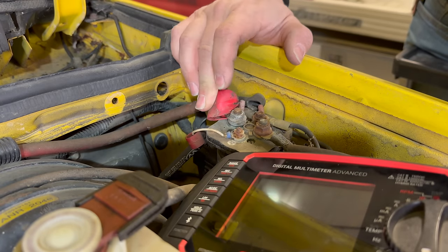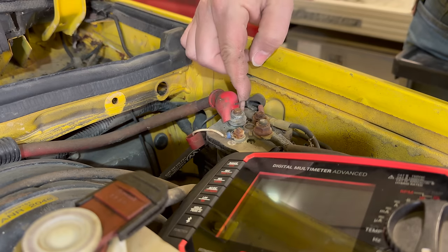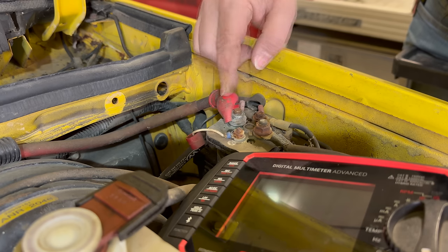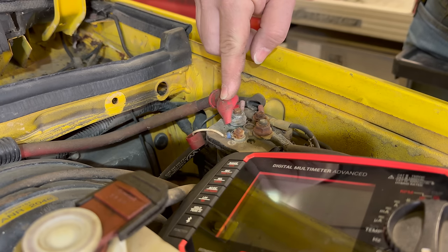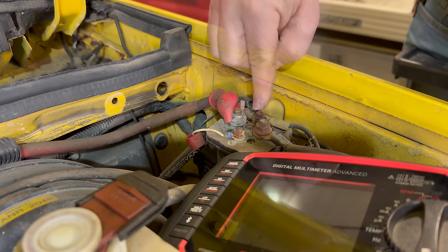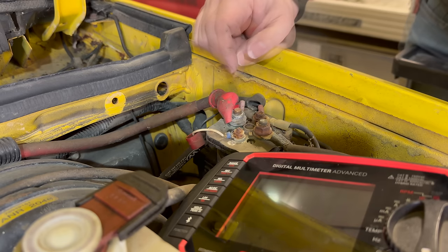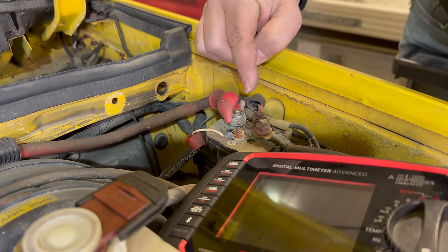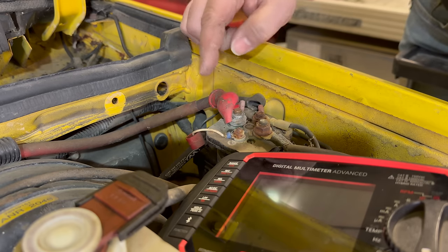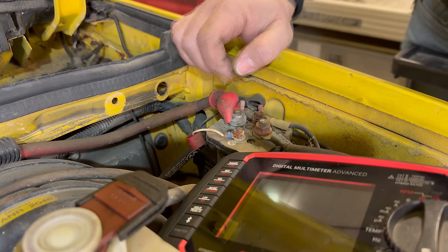So if we take a look at the relay, we have a cable coming from the original battery right here. There's also a little wire coming off of that — that probably goes over to the switch underneath the dashboard. So power would come in here, cross the relay, and go out here to the new second battery. Then we have two legs that will activate the solenoid connecting these two posts together — one will be a ground and the other will be the signal wire from that switch.